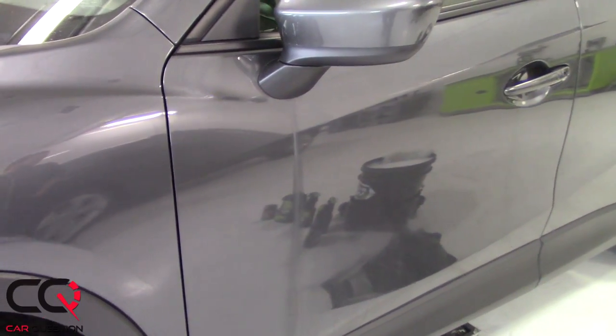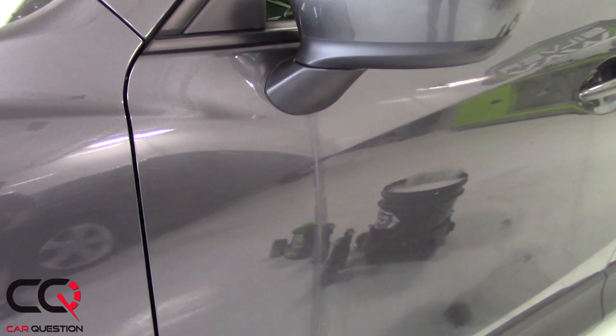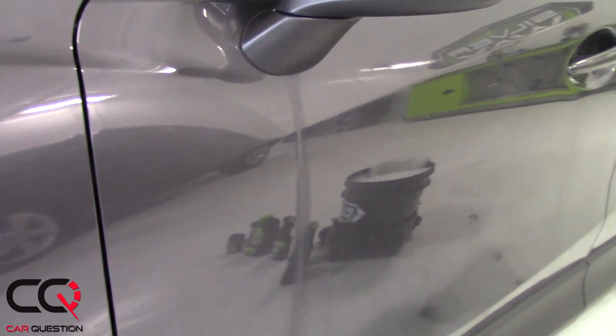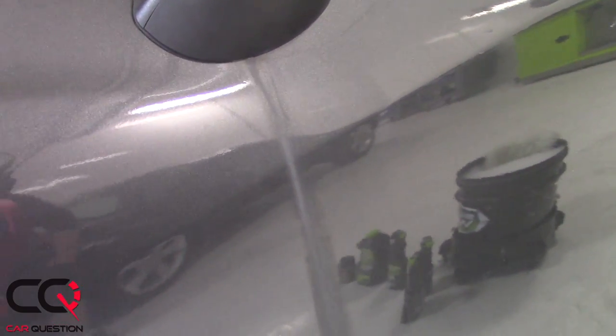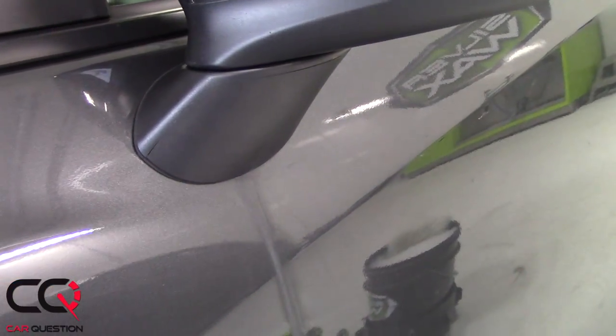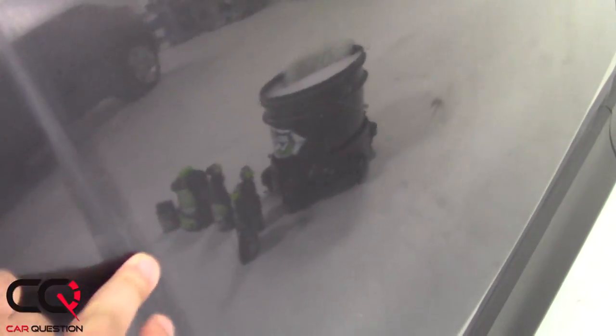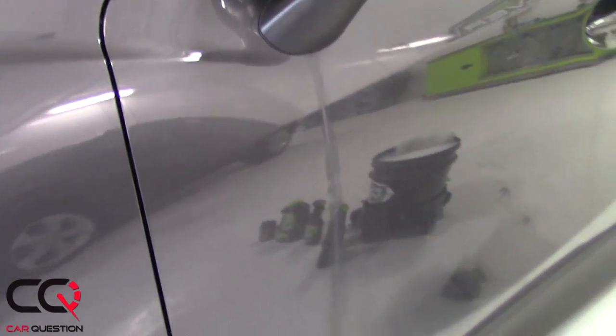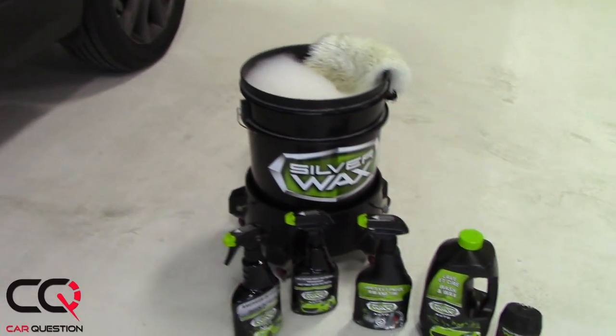Hey gang, welcome to Car Question, it's Matt talking. A friend of mine brought me his car and right now, as you can see, there's a big stain that doesn't want to seem to go away. I think it's from under the mirror — probably something is corroded right there, and as soon as there's water dripping you can see that it's pretty stuck in the paint and crusted in some kind of way. So it's going to be hard probably to clean.